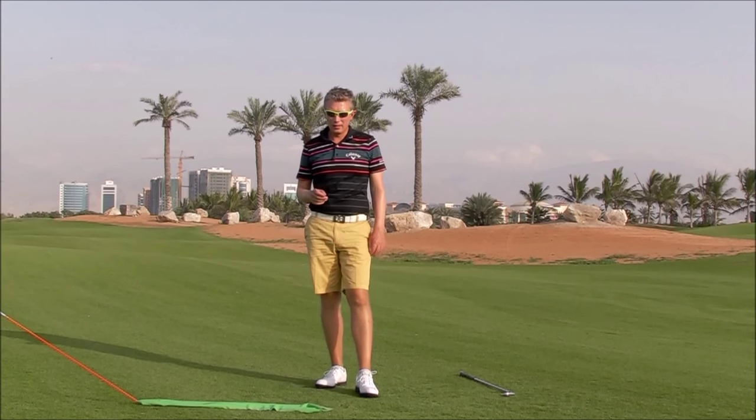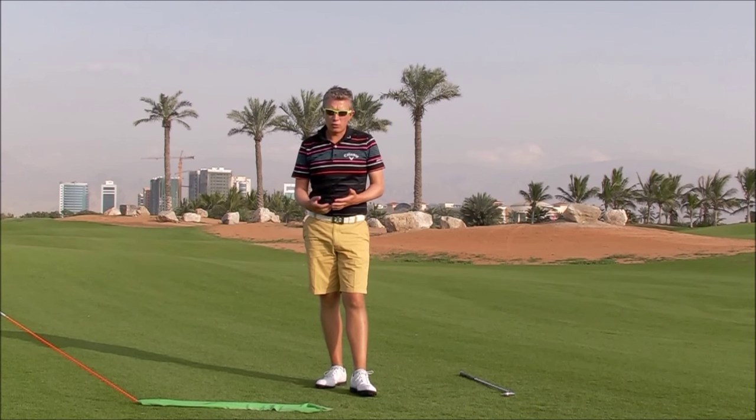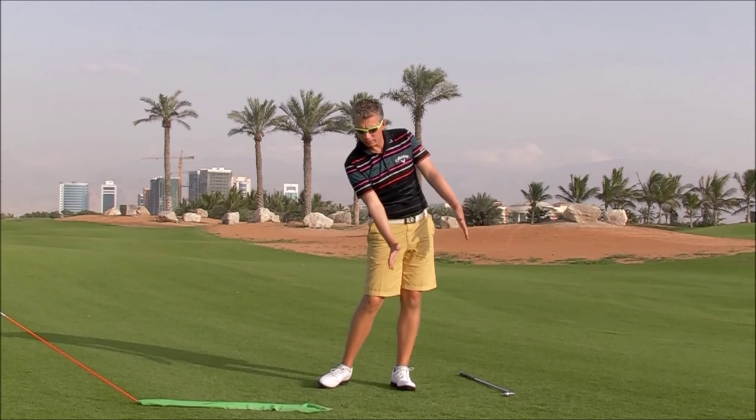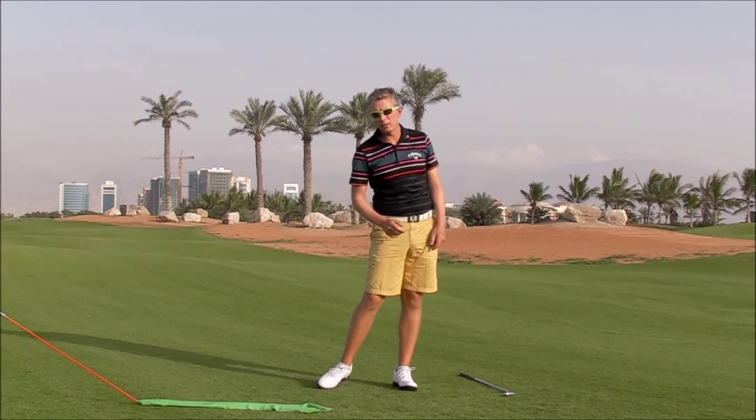Hi, Robin here. Here's a drill to help anybody who's struggling using their lower body correctly in the downswing — using the ground, getting that little bit of hip rotation, getting that little bit of thrust, that little bit of force from the ground to create some speed.